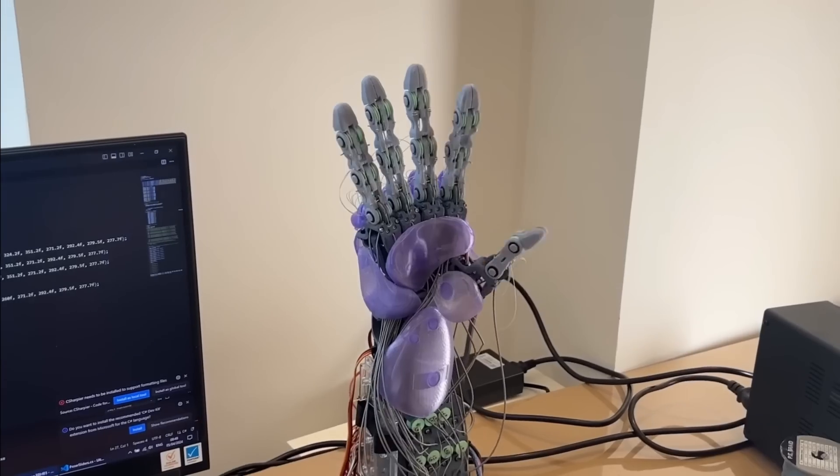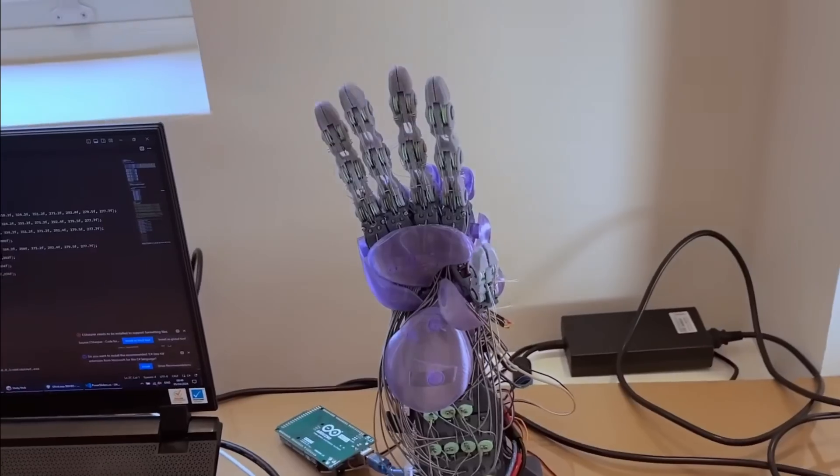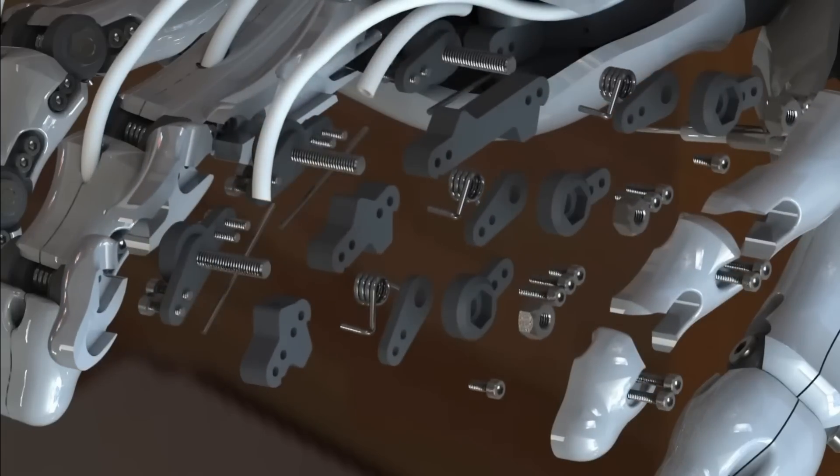As you may know, my bionic hands Beta, Gamma and Delta got a lot of praise for having biologically inspired designs and having almost as many degrees of freedom as a real human hand. But they're also known for being some of the least user-friendly, hardest to build and most complicated designs out there.